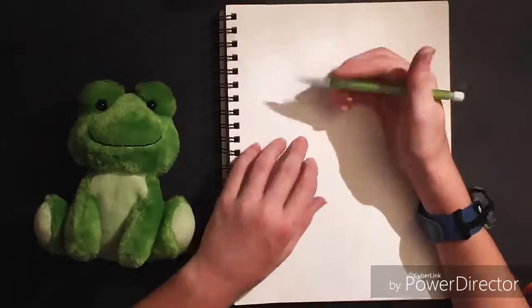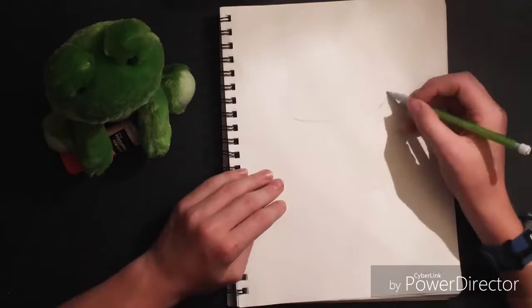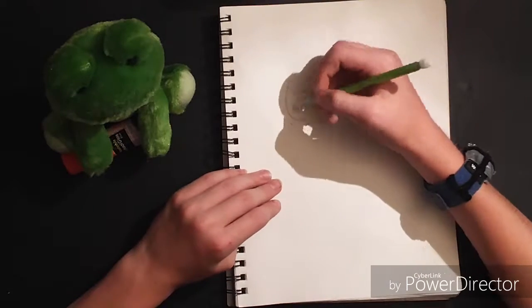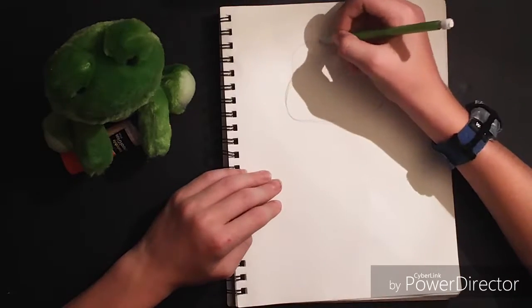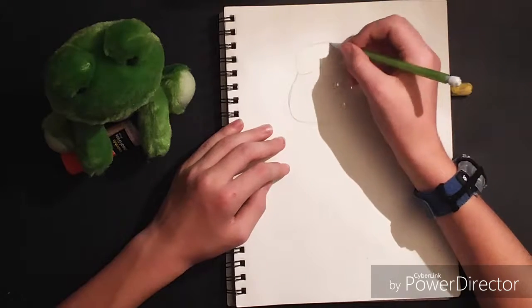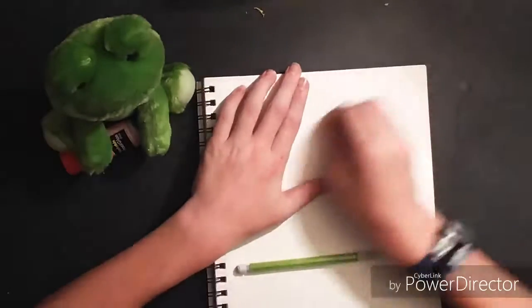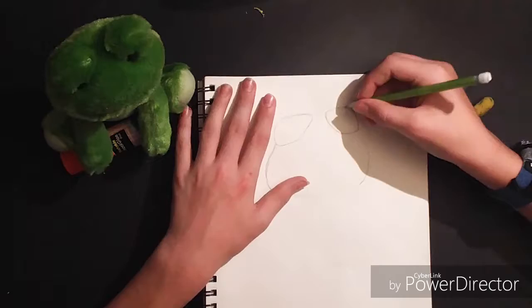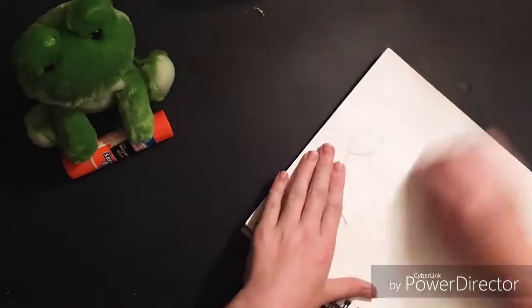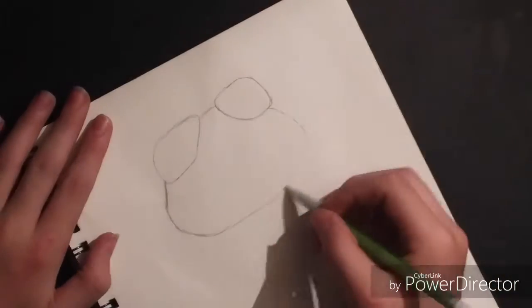First I had to prop up the frog so I could see it, then I start drawing the frog's head. After I think the head looks good, I draw the eyes — but I drew them too small so I redid them. I drew the other eye and that one was way too small too, so I erased it and drew it again. Then I start working on the head because I messed up on it, and I zoom in because you guys couldn't really see the drawing too much.